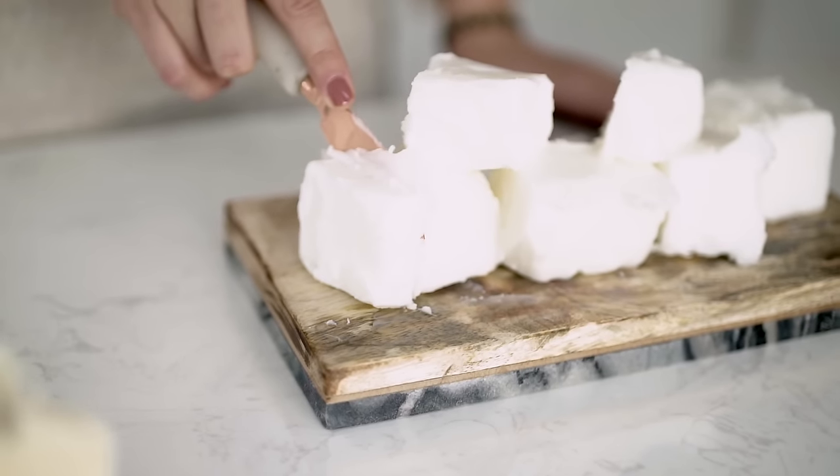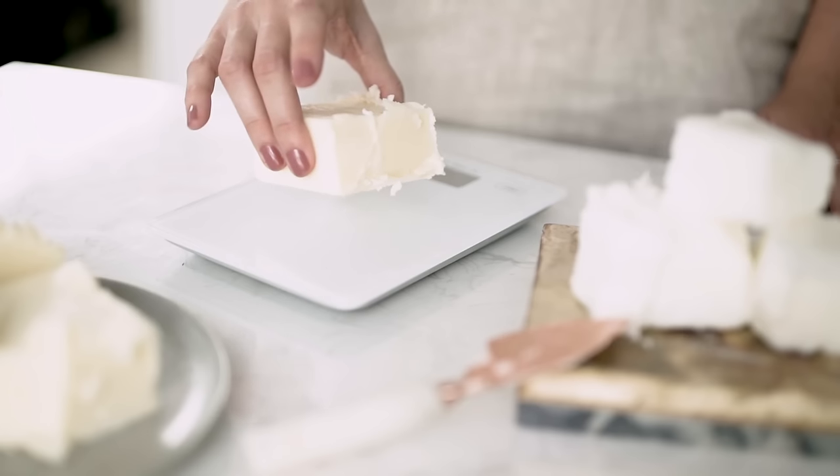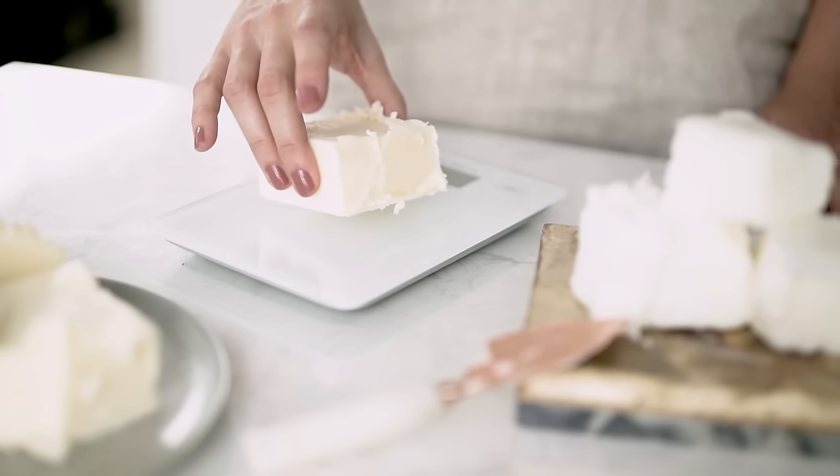Hey everybody, it's Charlotte. Today on Makers Moments, we'll be showing you how to properly melt candle wax and how not to. Wax is the biggest component that you will use in your candle, so you want to make sure it's treated just right.